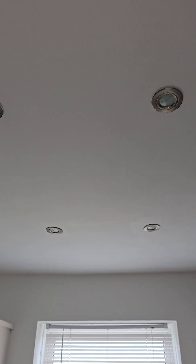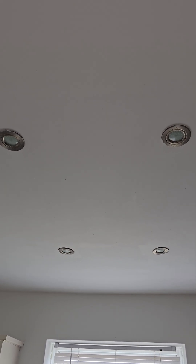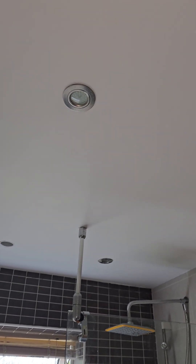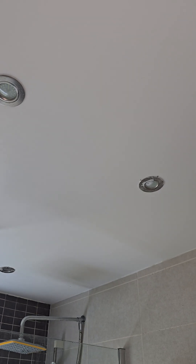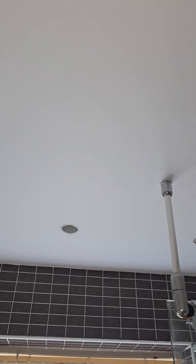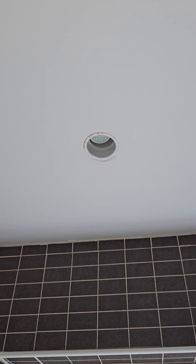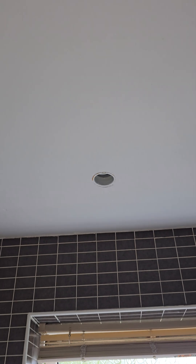These downlights here in the kitchen are not fire rated and they have to be fire rated now to comply with the current wiring regulations. The downlights in the bathroom are also not fire rated. However, some are IP rated — these ones with covers on — but this one definitely isn't. The cover is completely missing so water ingress can get in there, and the ceiling is not above 2.4 meters, so that does not comply.